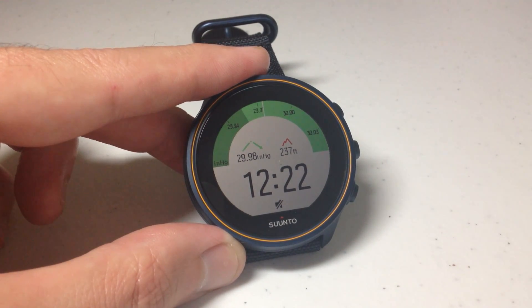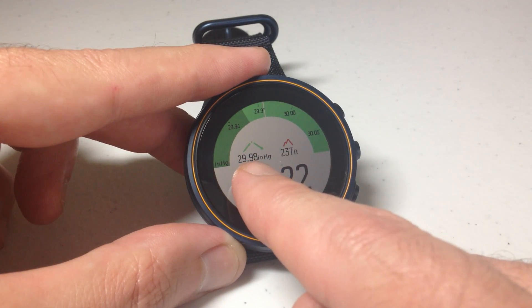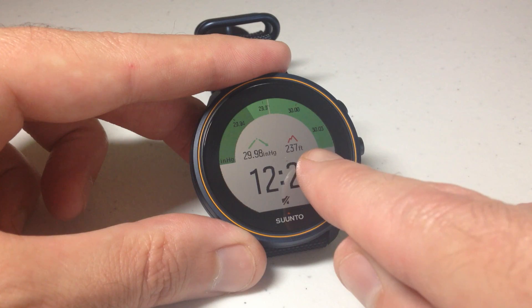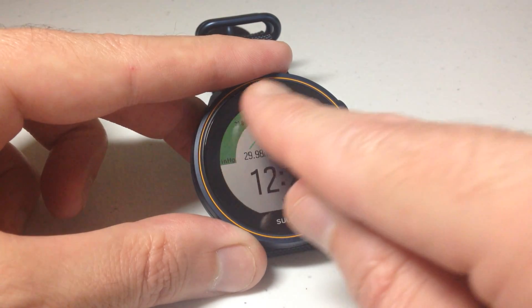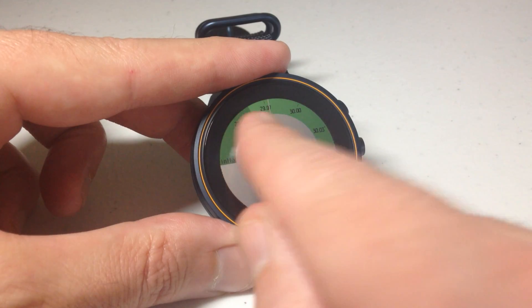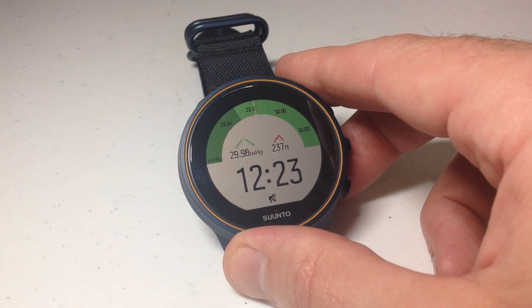There are a couple different ways you can look at your barometric pressure. The most basic way is you can use a watch face like this one that shows it as a data field. This is really the best one as far as barometric pressure. This one's nice because you can see your altitude value as well as your barometric pressure value. It also has a little indicator up here that shows your barometric pressure low, high, and where you currently are over the last 24 hours — so it's pretty basic.